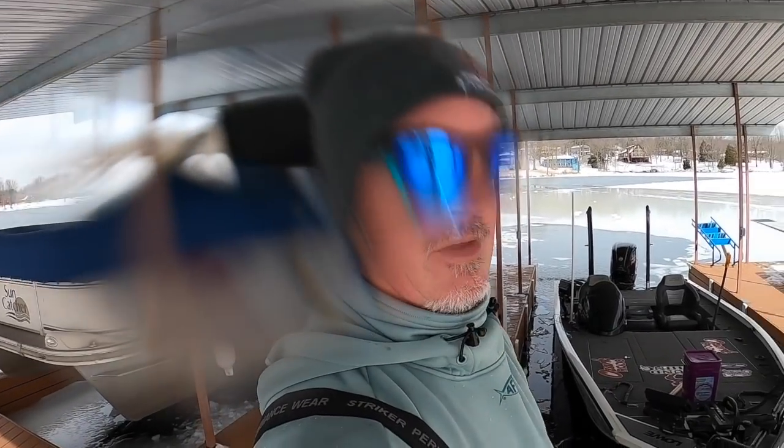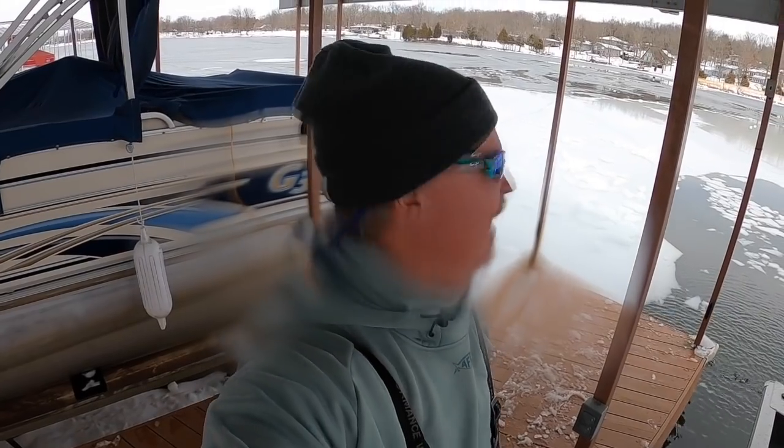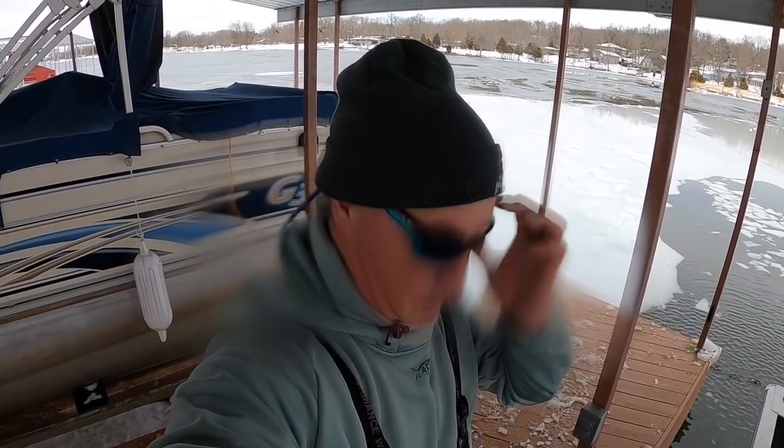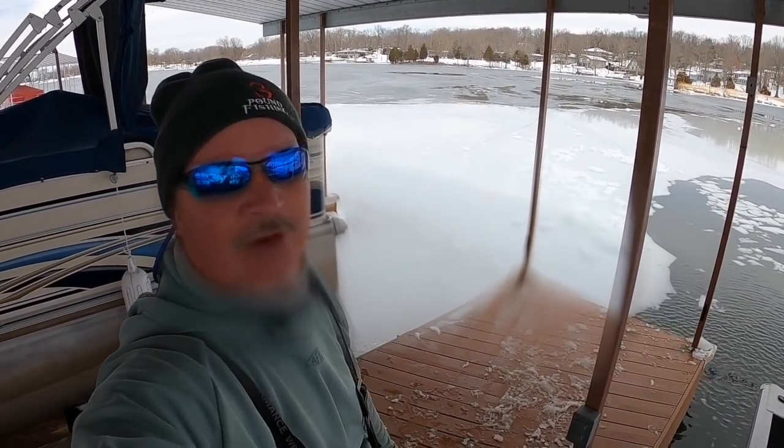We're going to evaluate the boat, make sure we're not hurting it by going up on the ice and smashing it. That'll give us an idea of whether we can continue doing this to get where we want to go. I know it's not a smart thing to do, but you gotta do what you gotta do. She looks good - I have no real concerns right now. As long as we take it easy and just go up and let it come down on the ice, it doesn't appear to be damaging anything.